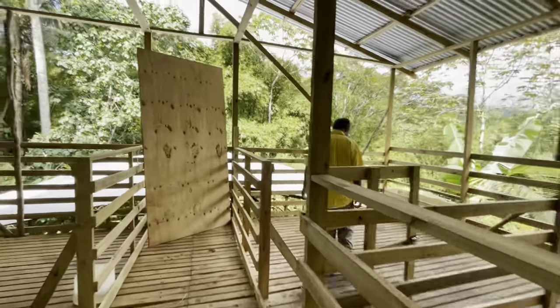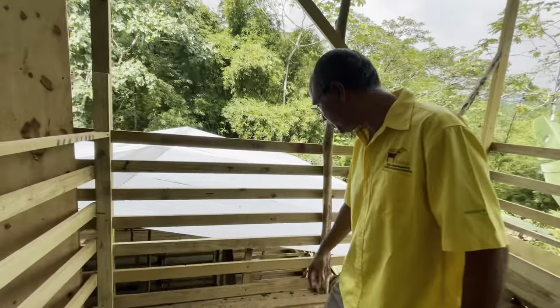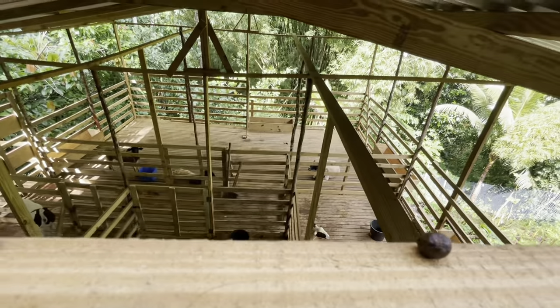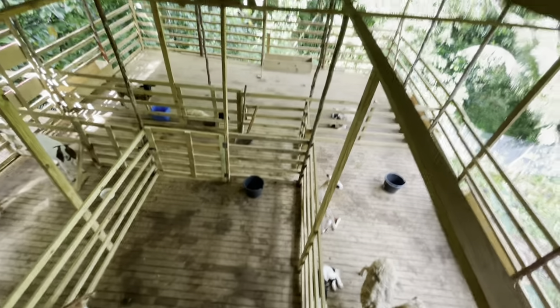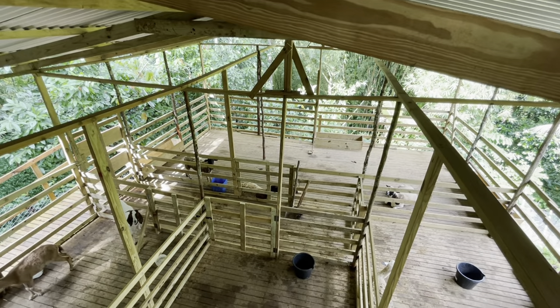They have sheep down there — another pen down there with sheep in it. Yes, you can get closer to the sheep; go down there.